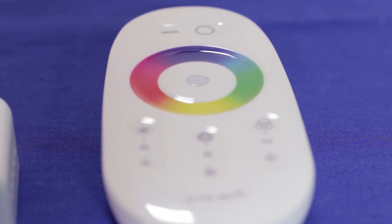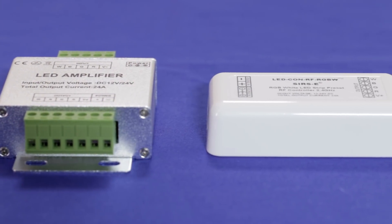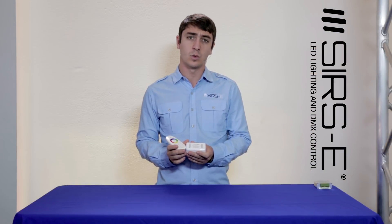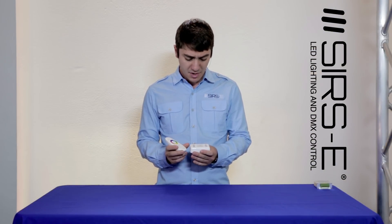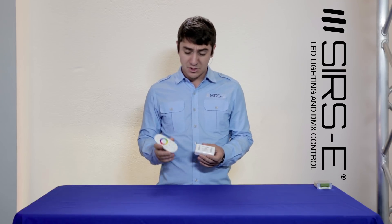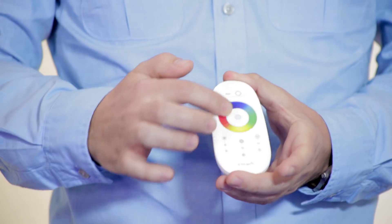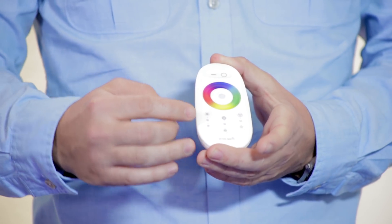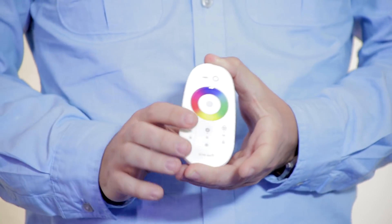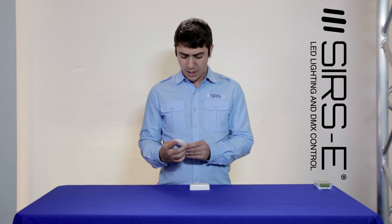The RGBW RF controller is a very simple setup option for controlling your RGBW strips. This works with all of our RGB white strips, including the warm white, the neutral white, and the amber strip. It's very cool because it's relatively low cost and remote controlled. The remote comes with a little color wheel. You can also adjust the brightness, the speed of the effect, and change through modes — it's got 15 different effects or modes.